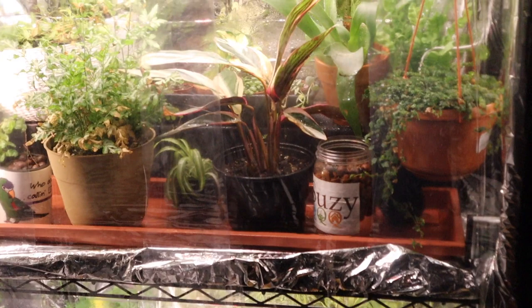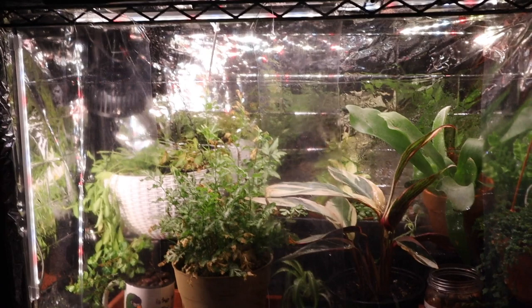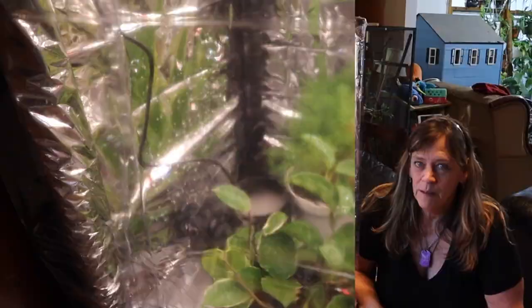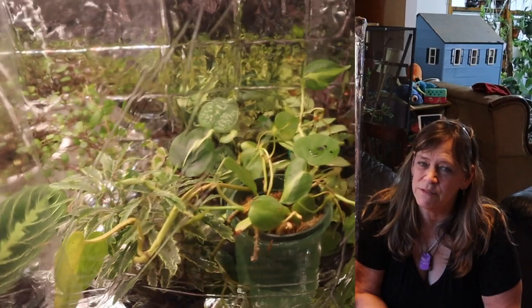It's nighttime now so you can't really see my plants on top. I think I'll do a video on my humidity-loving plants, because this was fun. Thanks for coming out and checking out my DIY indoor greenhouse. I think it's going to serve the purposes very well through the end of fall, winter, and early spring — at least until I can build a greenhouse outside. A girl can dream, right?